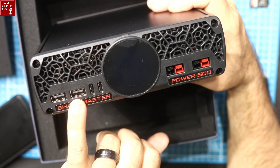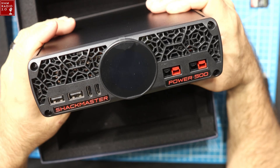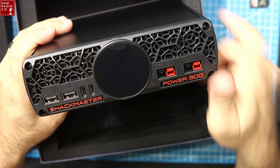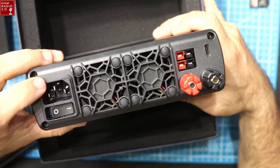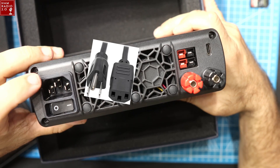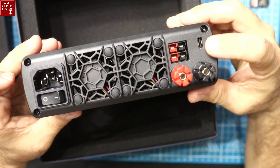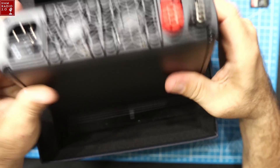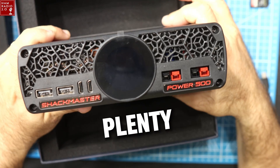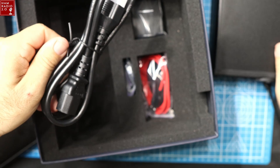Here's the front of the ShackMaster. We're going to fire it up in a second. Obviously there are two USB-A ports, two USB-C ports, and two Anderson Power Pole ports on the front. It's got a touchscreen on the front. On the back there's an on/off switch, your standard power cable — like a computer or monitor cable — two more power ports, a USB-C port, and your standard positive and negative terminals.